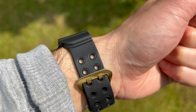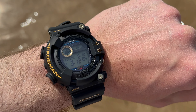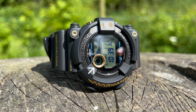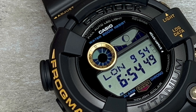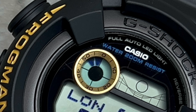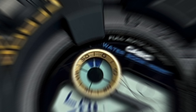Above the main screen, to the right, is a section dedicated to displaying the tide graph and moon data — another feature synonymous with the Frogman — which helps users plan their activities accordingly. To the left, highlighted in gold, is another section allocated for dive log and interval time measurement. This feature allows divers to keep track of their diving sessions, including dive duration, surface intervals and other related data, enabling users to review and analyse their diving performance.